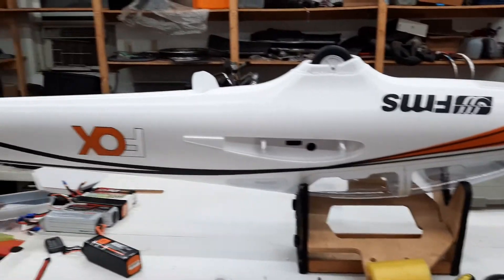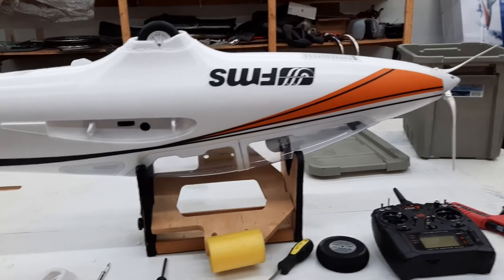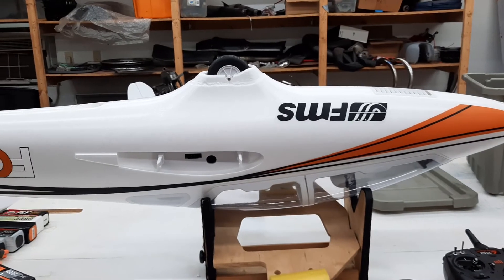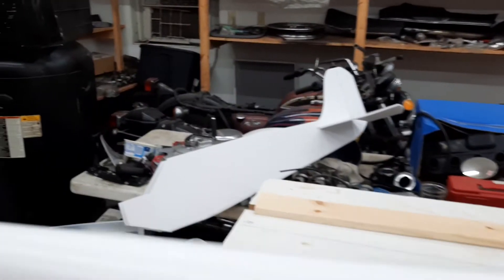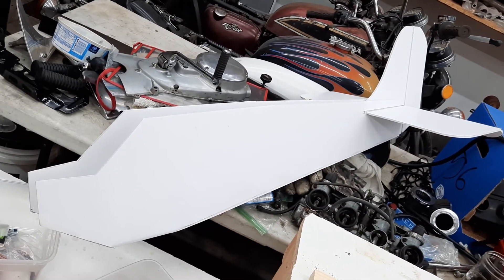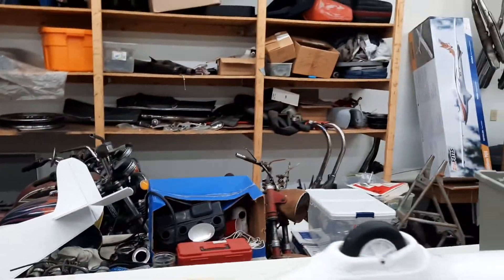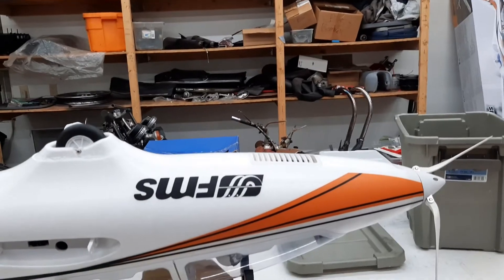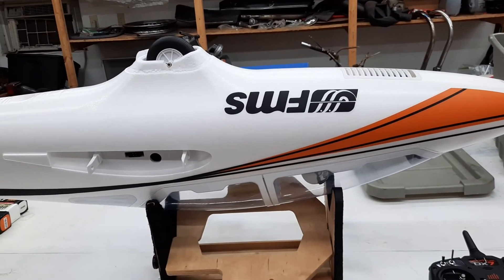I may do some videos later down the road about how I got back into this. I used to build some Coroplast planes back in the day, about 10 years ago or so, and I'll probably build some more because they're just so durable and fun to fly. There's a scratch-built Cub I'm making out of double-sided foam, just getting back into things and checking out all the new technology. Hopefully that was directly to the point — talk to you later.